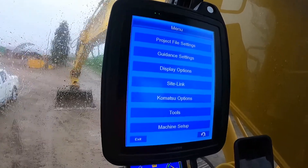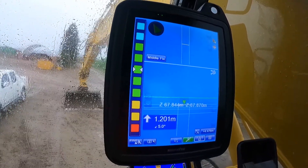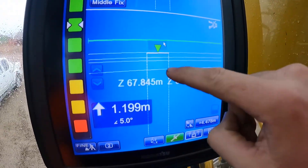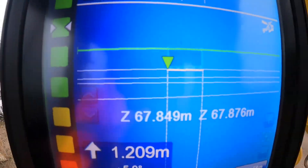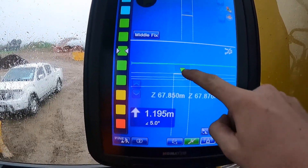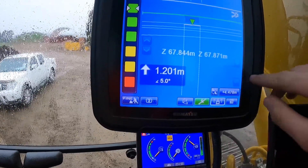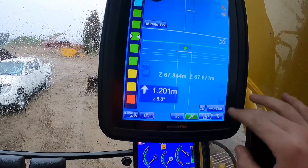I usually run off this view — I've got the height indicator on the left side. Then you've got your middle, left, and right fix. I usually just run the middle fix, so that's where your bucket will be reading from — the left — but just run the middle. Then you've got your RL, so your elevation and how far you are from grade. The surface I've got it on right now is flat, so it's running on flat.